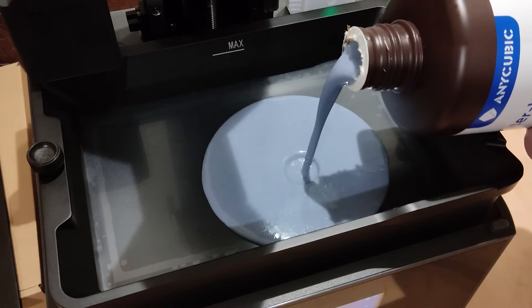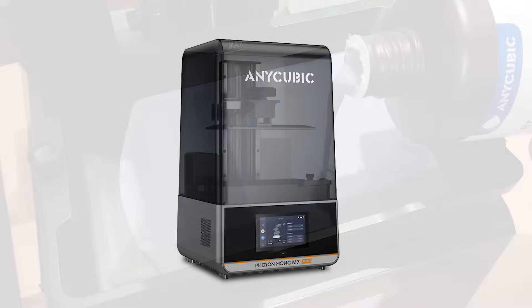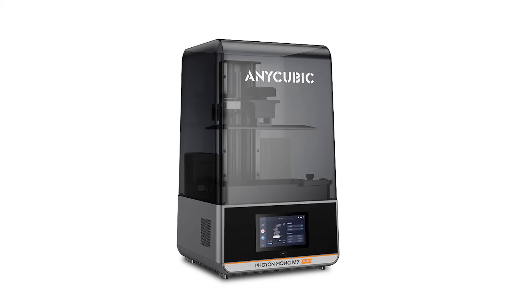I'm human, I make mistakes and it seems I was wrong in some of my comments about the Anycubic Photon Mono M7 Pro.